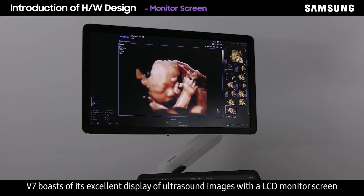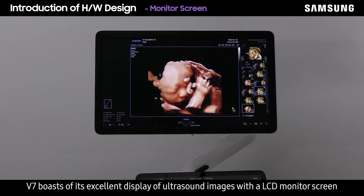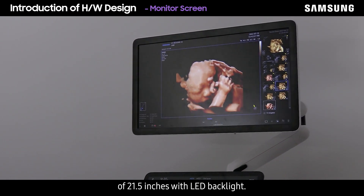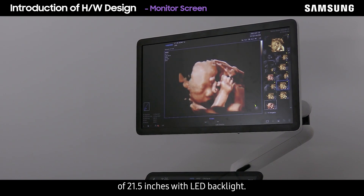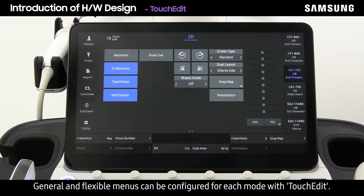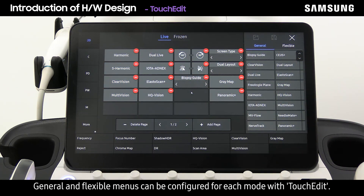The V7 boasts excellent display of ultrasound images with an LCD monitor screen of 21.5 inches with LED backlight. The system also provides a 14-inch touchscreen with high sensitivity. General and flexible menus can be configured for each mode with touch edit.